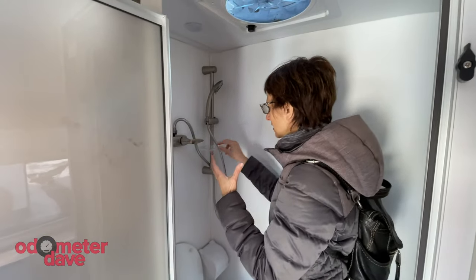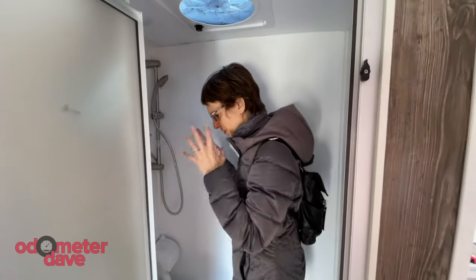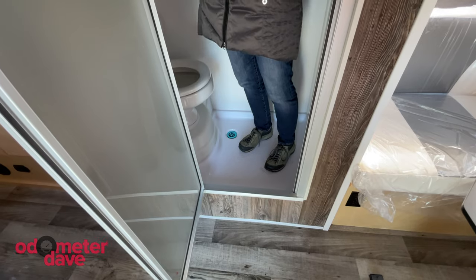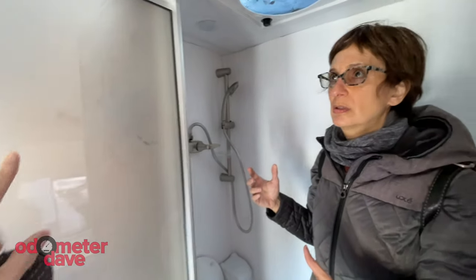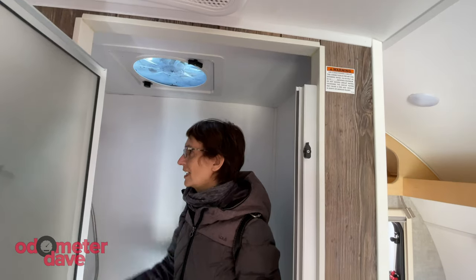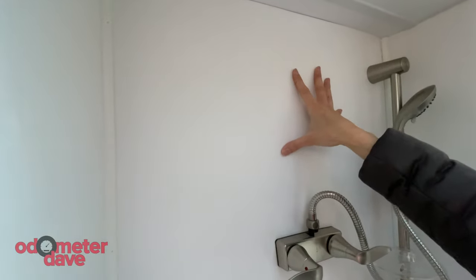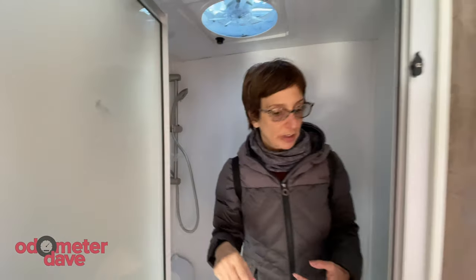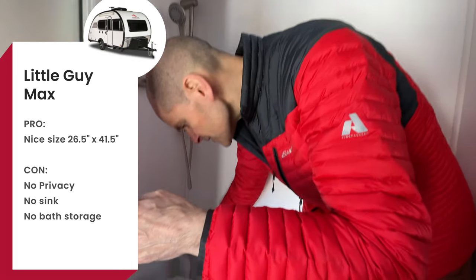I'd probably want to put a little mirror in somewhere, because there's no storage for bathroom stuff. You could hang things on the door, but you'd want to remove them to take a shower — or flip to the other side. I'd want some kind of permanent rack, like what we have in our bathroom at home. It could potentially get wet, but if it's positioned up high it'd be away from the spray. We came away feeling really good about the Little Guy Max, but we'd have to do something about the lack of privacy and figure out ways to add more bathroom storage.